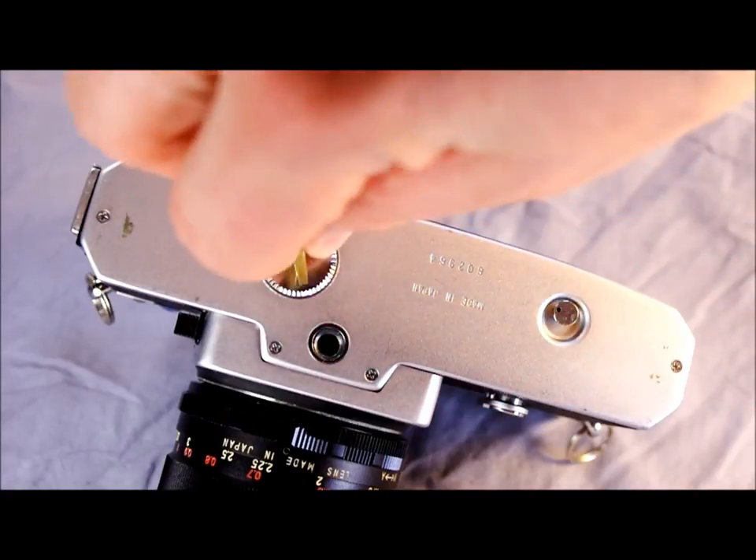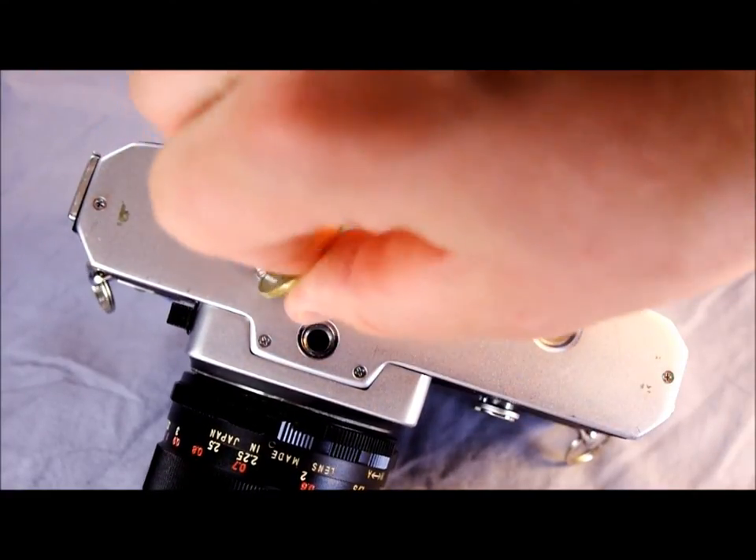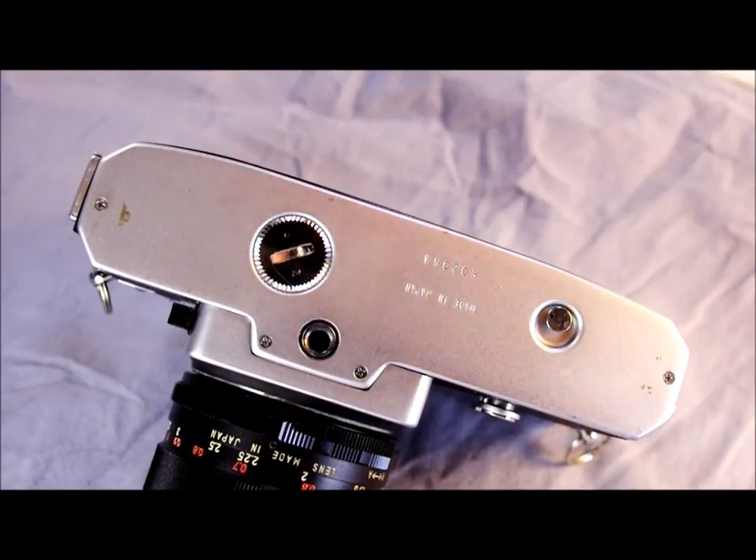When putting the battery cover back on, make sure it doesn't fight you too much — it should slide on smoothly, even if it's a little bit fiddly. If it puts up resistance or feels like it doesn't want to turn, don't force it. You don't want to cross-thread it. If you cross-thread and strip out the threading, it's going to be very difficult to put a battery in again.